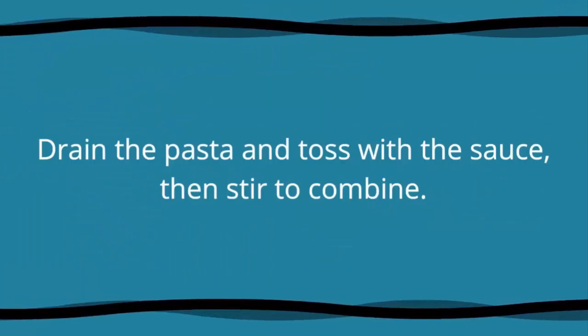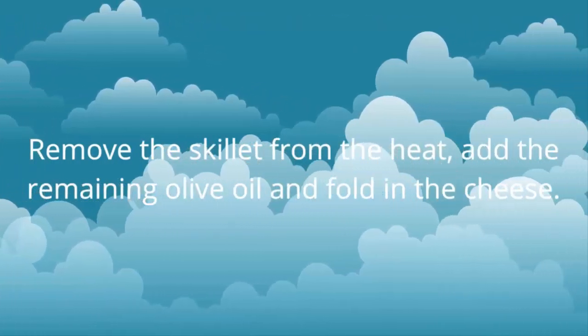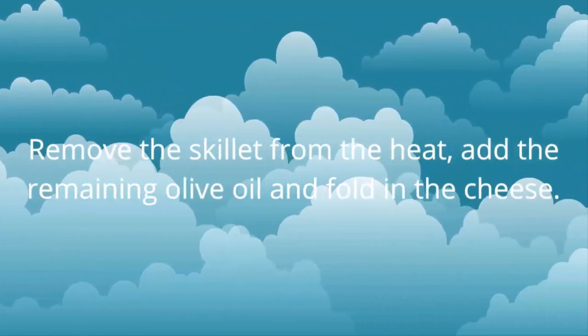Drain the pasta and toss with the sauce, then stir to combine. Remove the skillet from the heat, add the remaining olive oil, and fold in the cheese.